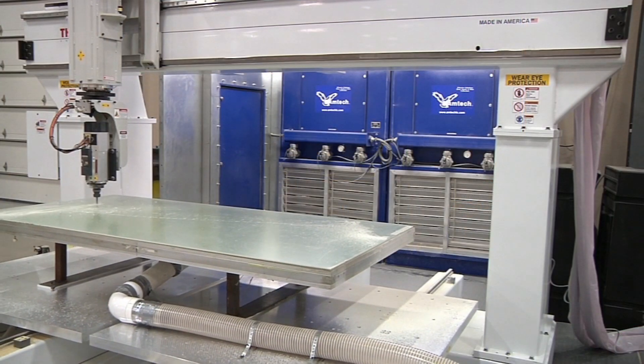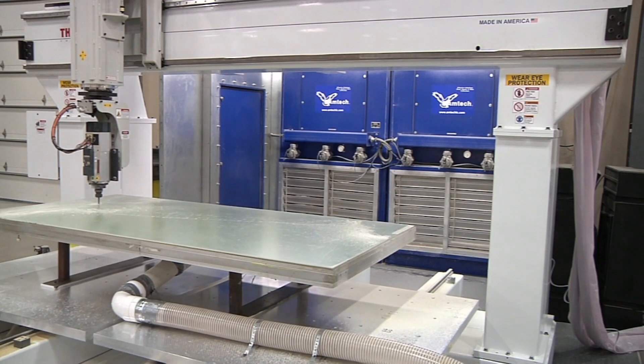You can also tie the tables together electronically, allowing them to act as one large table.